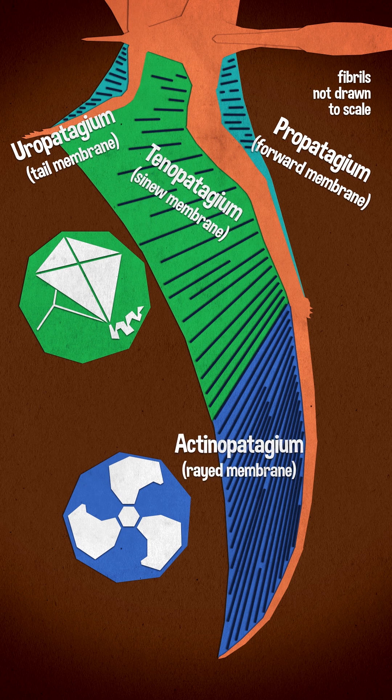Some authors use different terms for the brachiopatagium zones: tenopatagium and actinopatagium, and honestly I like those better because they say what they are.